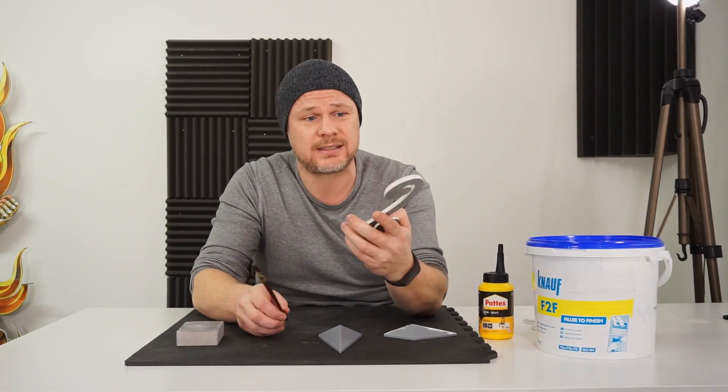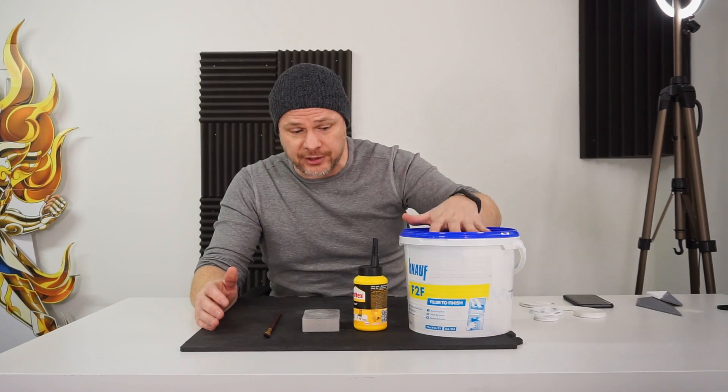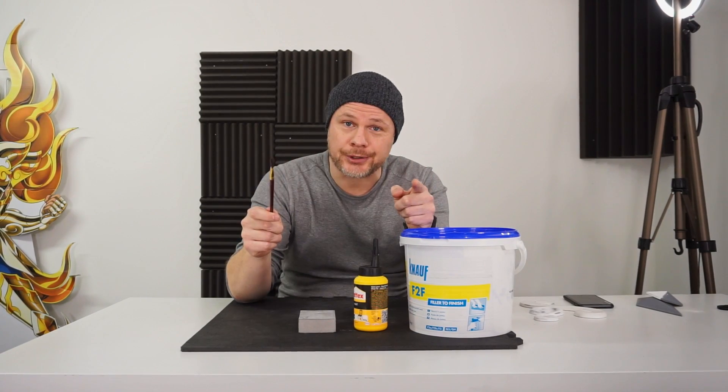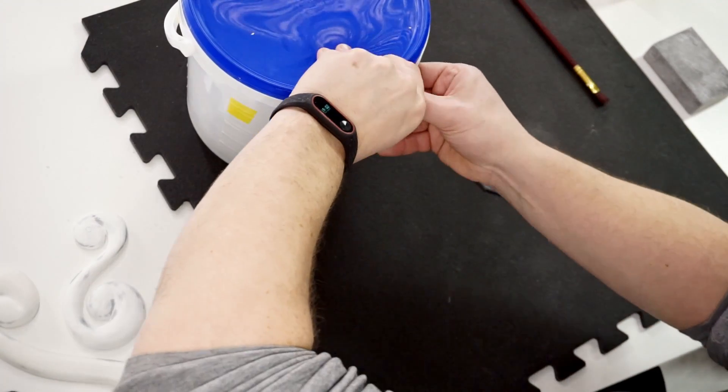So these are all the tools that you need: your filler, your wood glue, a sanding block, and a small brush. Let's go to work. Take your piece that you want to work on.